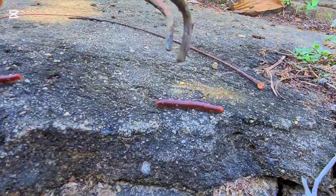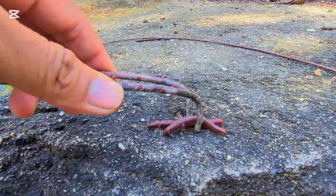Unbelievable. It's a very short millipede.